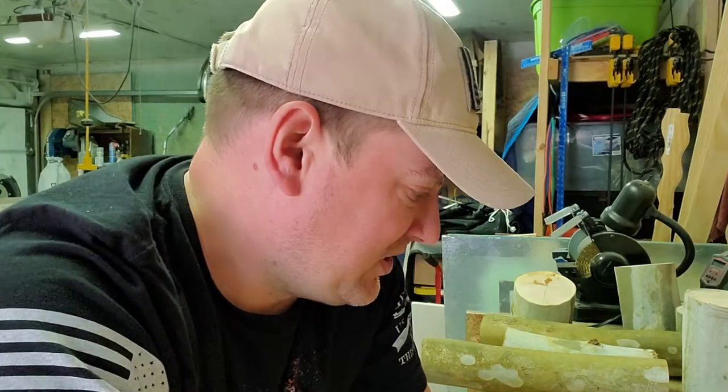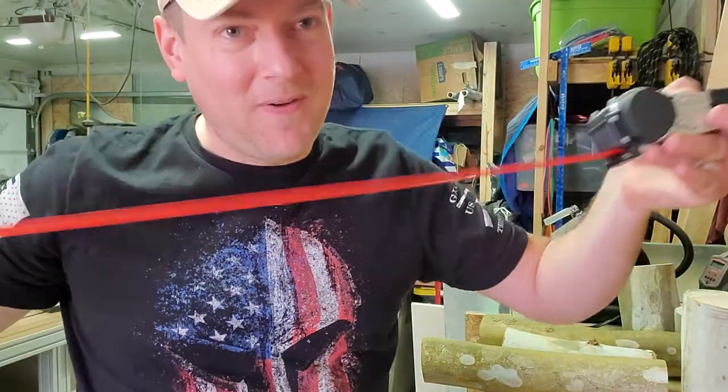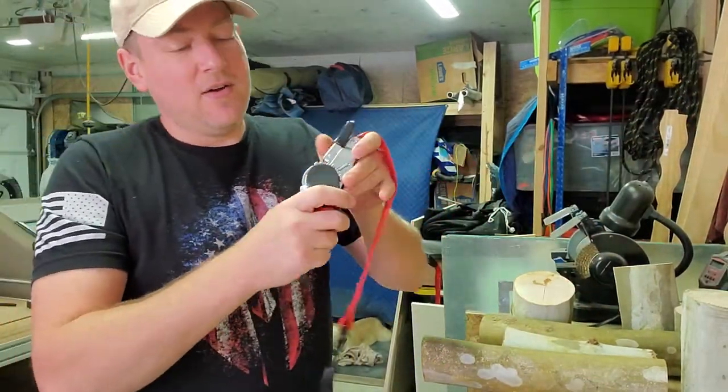Hello everyone, welcome back to Better Biomed. Today I've got a tool that I want to share with you guys — I didn't know it existed until this morning. I got it at Home Depot. It's the Husky ratchet tie-down retractable. Look at this — is this not the craziest thing you've ever seen?